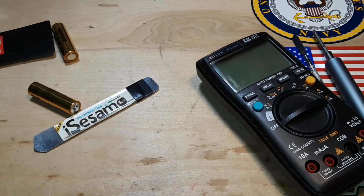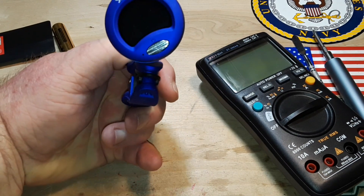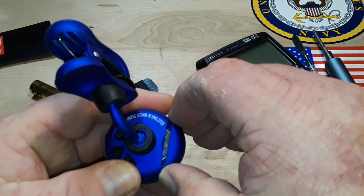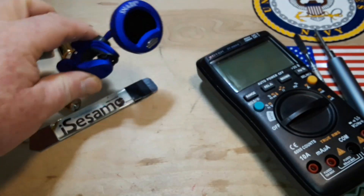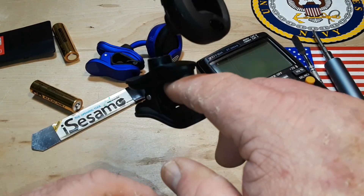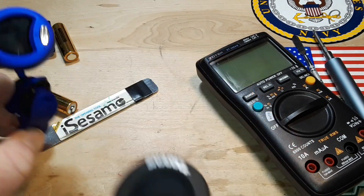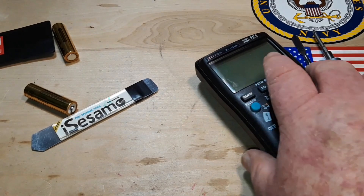For instance, this is a guitar tuner called the Snark — probably the most popular one out there, costs about fifteen bucks. You clip it on and it reads the vibrations, but first-generation ones are powered by the CR2032. The second-generation Snark clips on and reads vibrations too — it has a metronome function and pitch calibration — but look at that micro USB port. No more coin cells, now only rechargeable batteries. I'd like to start seeing that in multimeters, and I expect we will relatively soon.